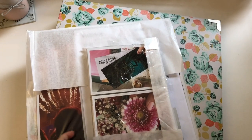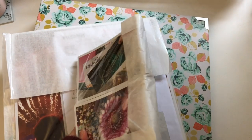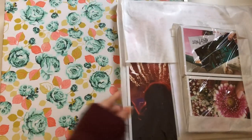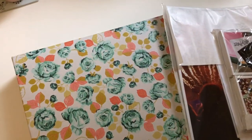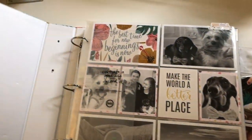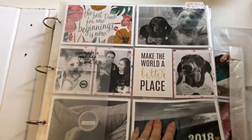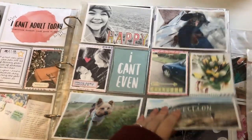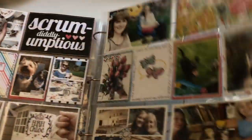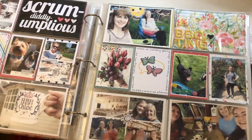Hello everyone, today is a super quick little video. I wanted to show you how I batch print and cut and put my pictures into the pockets when I'm trying to catch up with Project Life. So just now I'm showing you my 2018 Project Life album. I have scrapbooked up until May 2018 in this album, so I'm a year and a half behind — it's a bit ridiculous.